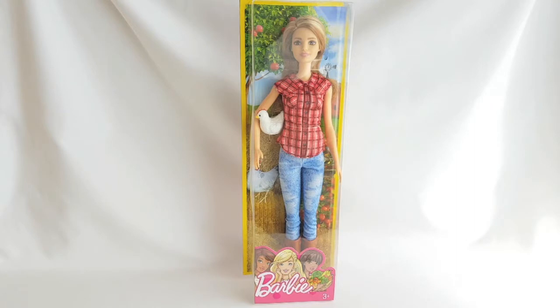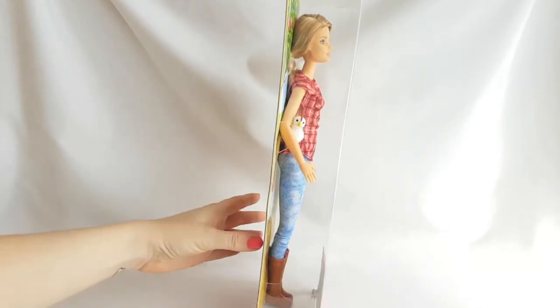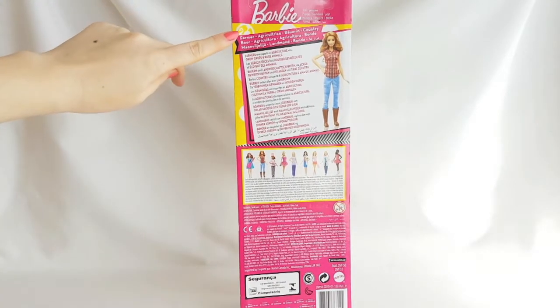The front part of the box is mostly transparent. Here you can see the artwork of the three Barbie girls and here it says Barbie. The sides of the box are transparent as well. And on the back of the box,